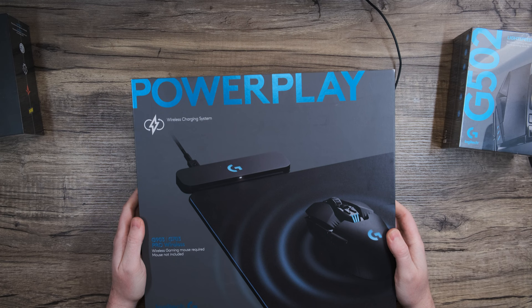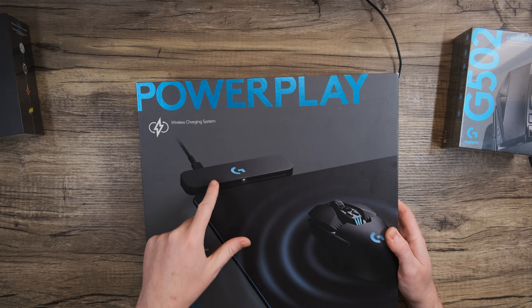And just a quick note: for a cleaner setup that never requires charging, we do have the PowerPlay wireless charging mat, which not only constantly charges the mouse, but it also has a built-in Lightspeed receiver for a cleaner experience and aesthetic.